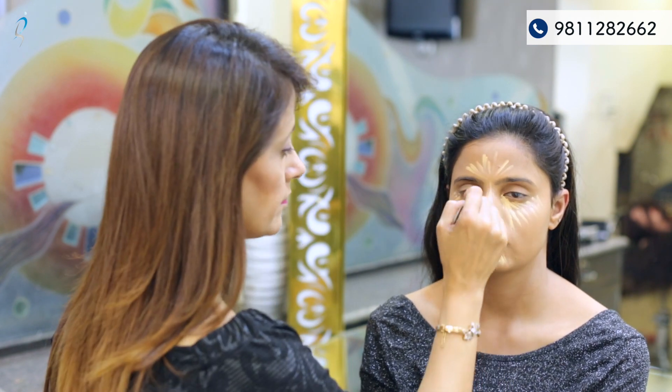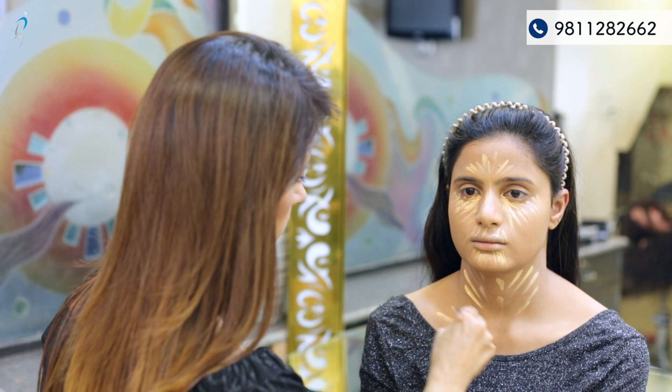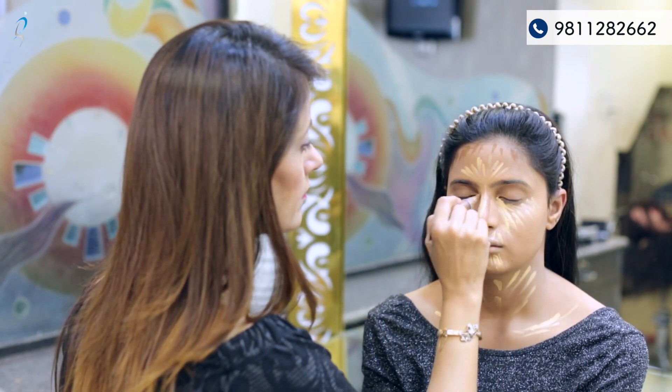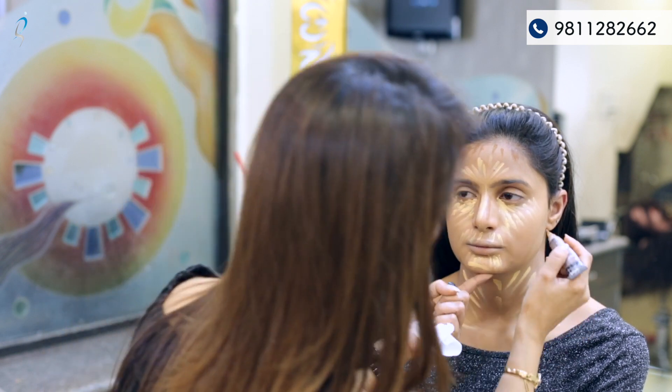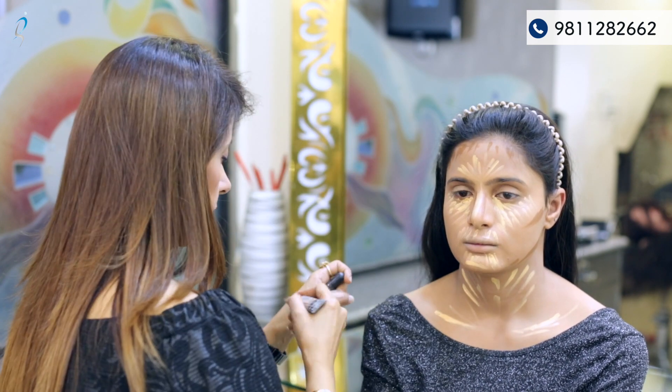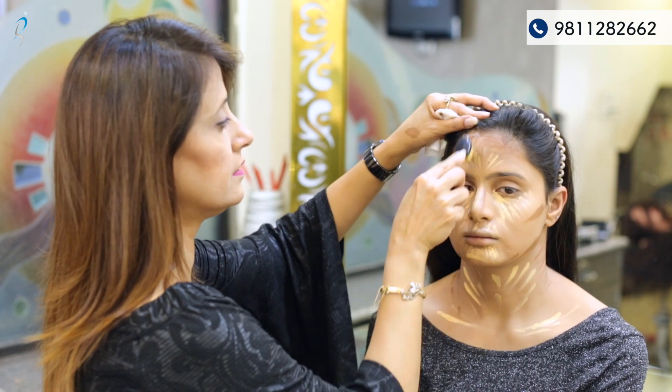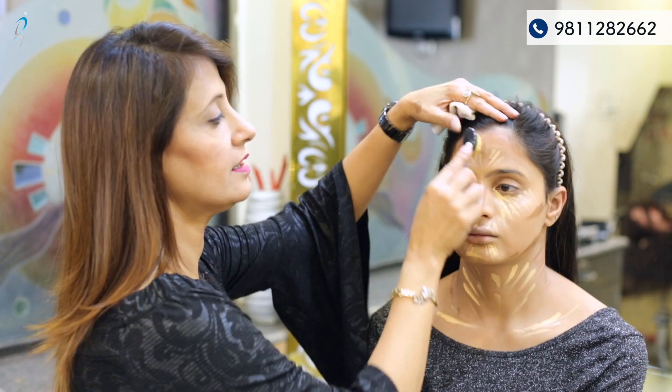After the base application, now is highlighting and contouring. I'm doing highlighting with the LA Girl highlighter and starting to blend the dark color first.